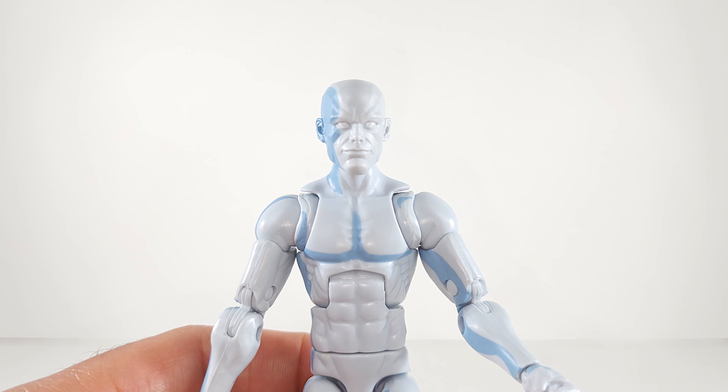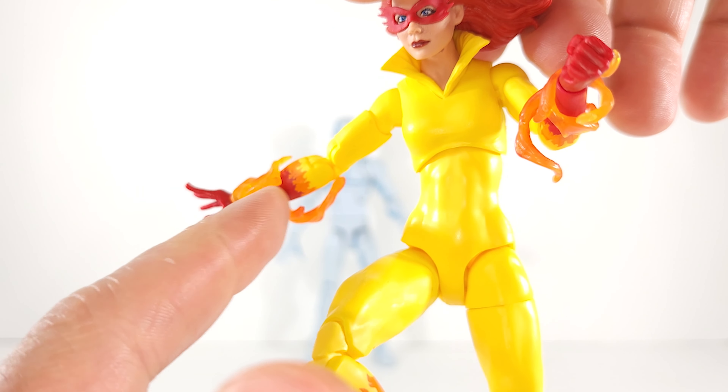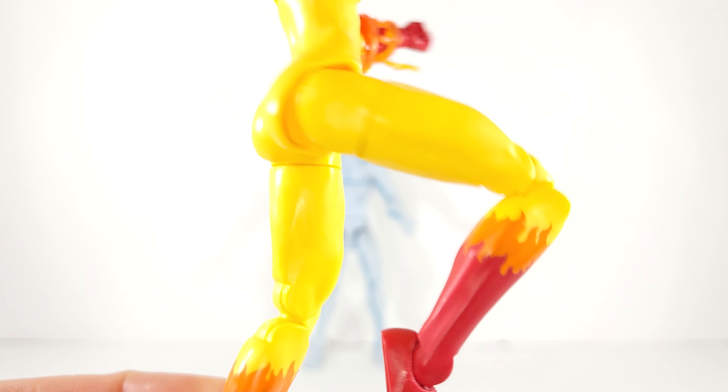With Firestar, the head sculpts are the same from the single release. The fire effects are the same — I checked. All that's different are the arms and knee joints, actually giving you a really good range. Spectacular range on those pinless double joints in the elbows. The knees give better range too — she's really close to kicking her butt. Same great range on the feet.